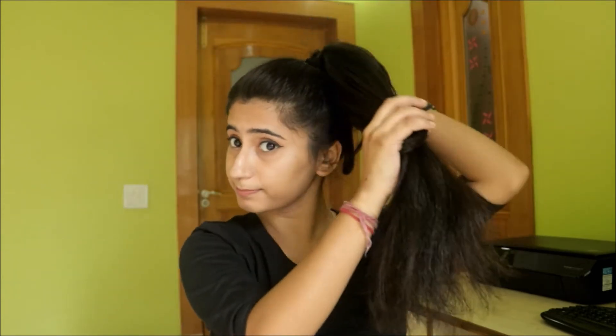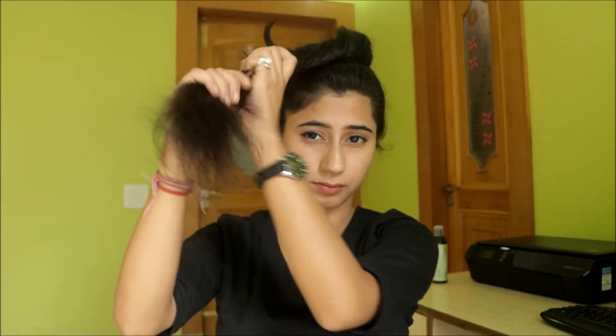Our second hairstyle is a bun. Making a bun is really simple. All you have to do is start twisting your hair — twist, twist, twist, as tight or loose as you want.